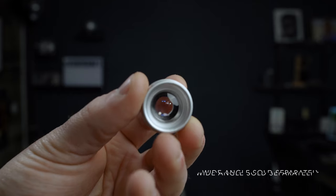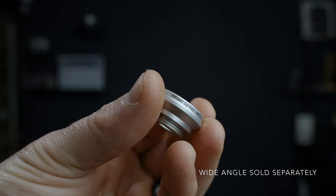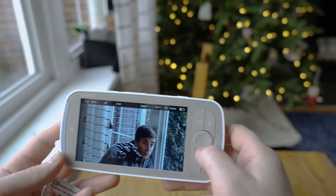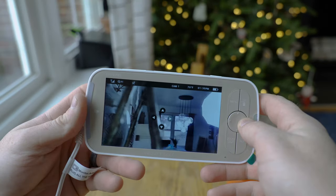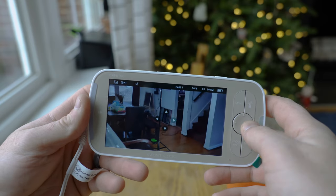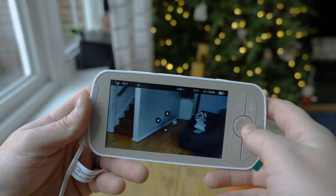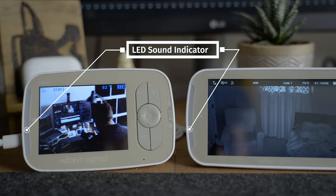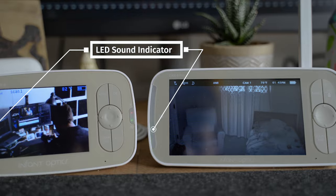Let's take a look at what features are carried over from the original model. There's still plenty of crossover between the original Infant Optics DXR8 and the new Pro version. You still have the interchangeable lens system with detachable wide and zoom lenses. They both have a six-time zoom capability, a 95-degree upward tilt, a 25-degree downward tilt, and a 135-degree left and right pan. You get the two-way communication feature, and the parent units both have an LED sound indicator on the side.